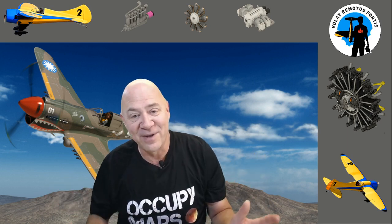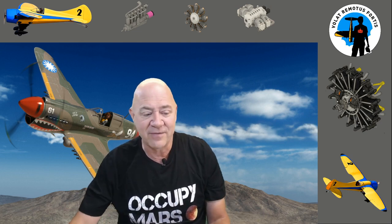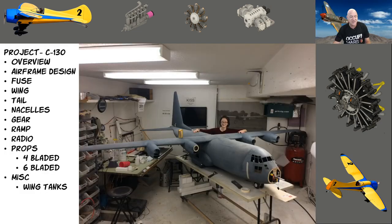Hey everybody and welcome back. If you're new to my channel, I'm everything large-scale model airplanes electrics. If you're a longtime follower, welcome back. This is a continuation of my C-130 project. If you don't know much about it, go back and there is an overview video in the description, and I'll discuss that in a little bit. I basically just love to build giant-scale aircraft.